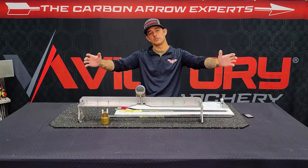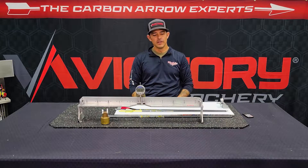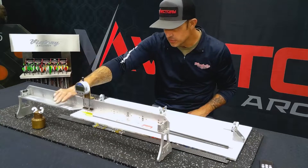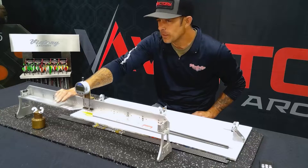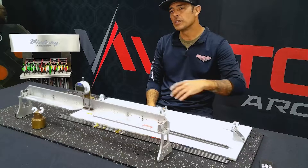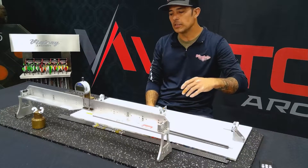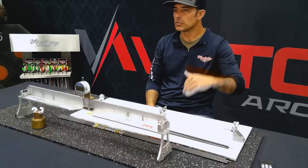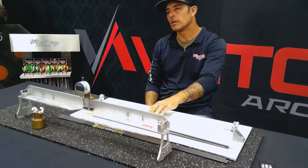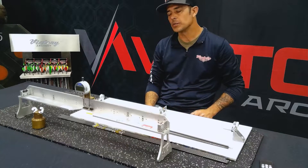So as you can see, I got some stuff sitting in front of me here today. If you don't know what this stuff is, I'm going to tell you. We're going to be talking about spine today. What this is right here is a RAM spine tester. Now it's a pretty expensive tool, but it's a very useful tool. What it's going to tell you is the exact spine of your arrow and the stiffest part versus the weakest. But I wanted to build something that allows you to find out a lot faster, and I'm going to show you guys how that works right now.